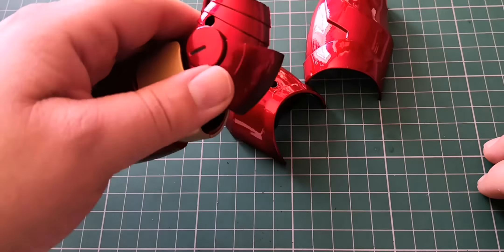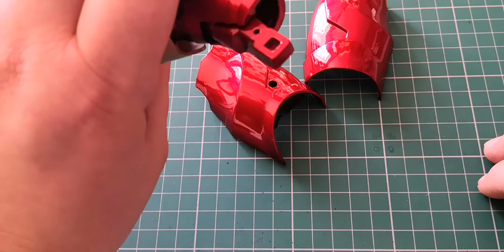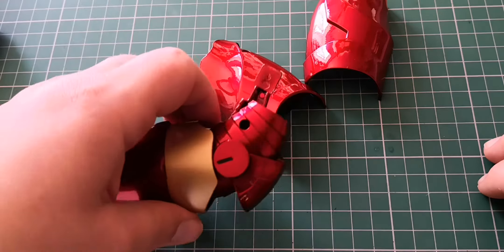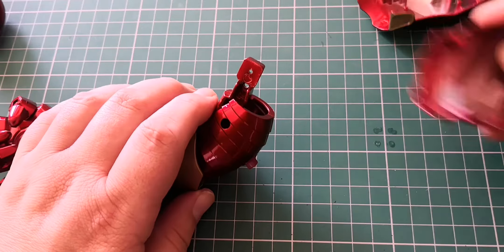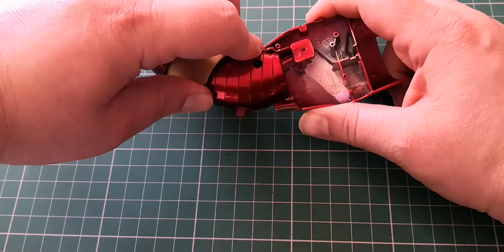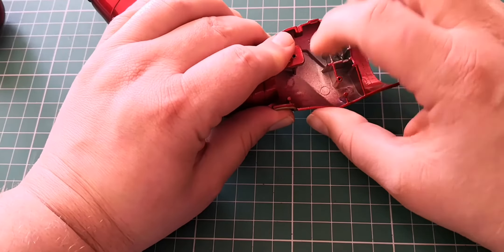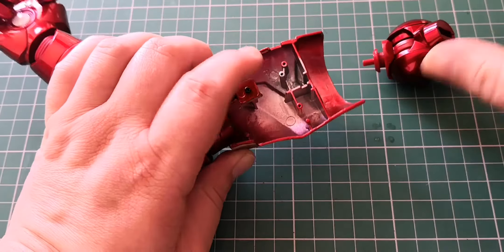Next we're going to grab our arm section here. We're going to grab this section and it's going to go in here, and we're going to use an EM screw just to secure that in place. Okay, so we've done that.